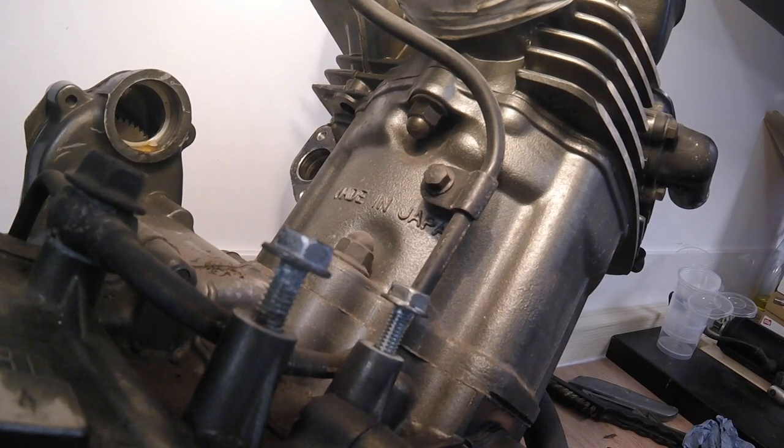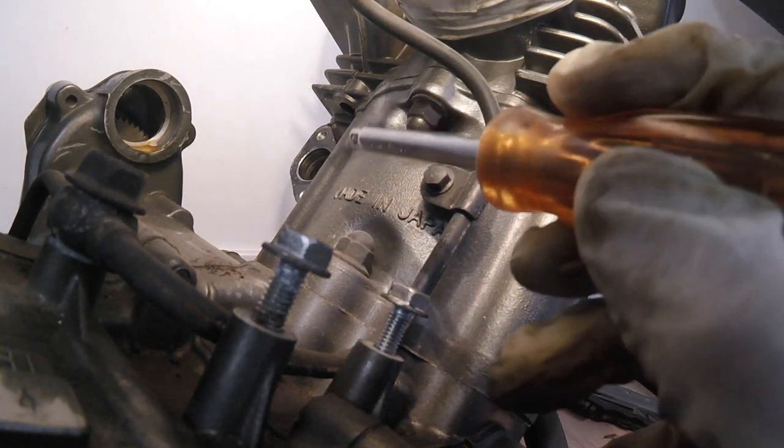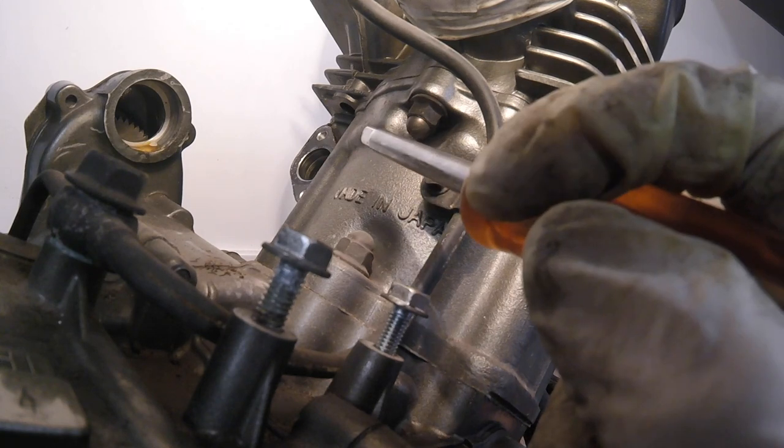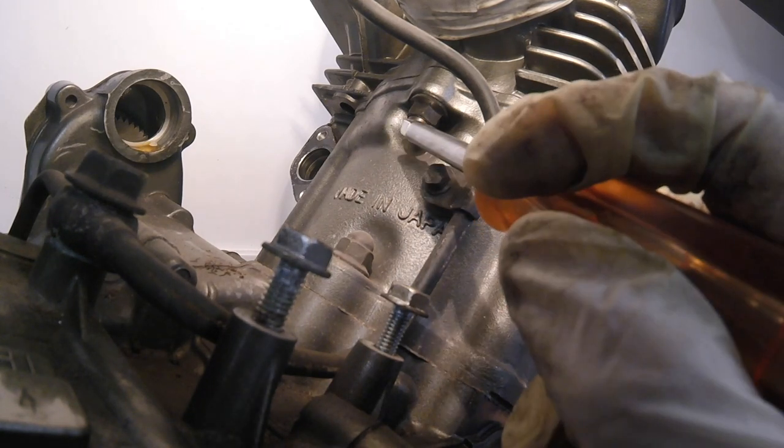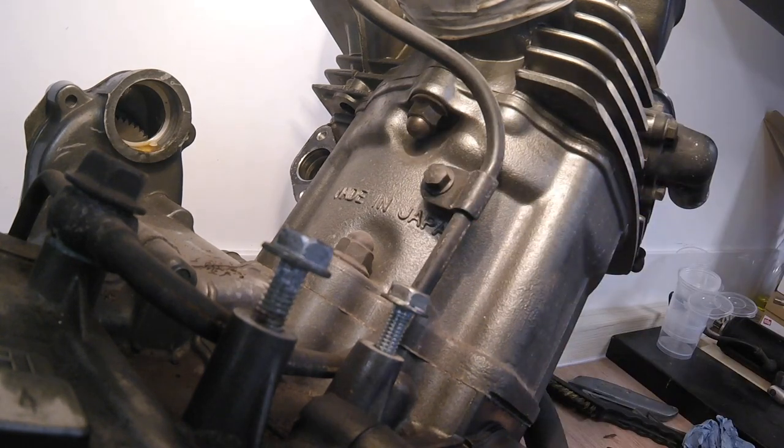Now we need to remove the three acorn bolts from the cylinder head — one at the back and two at the front.